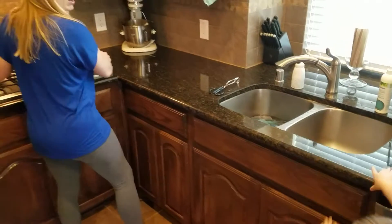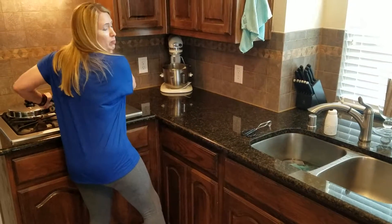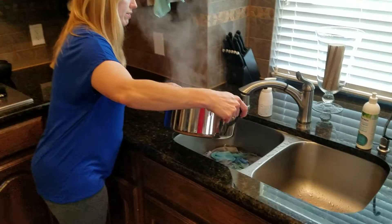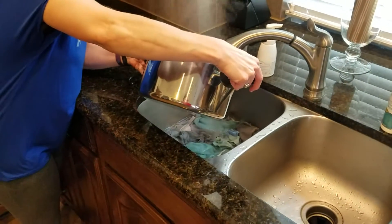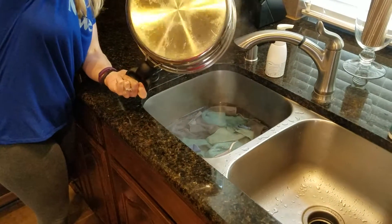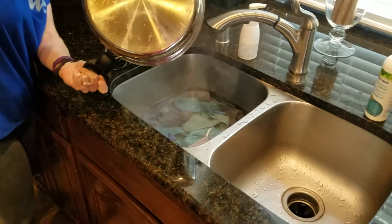I'm going to take this boiling water and dump it over the cloths. Can you see the clear water in there? I can see the steam.